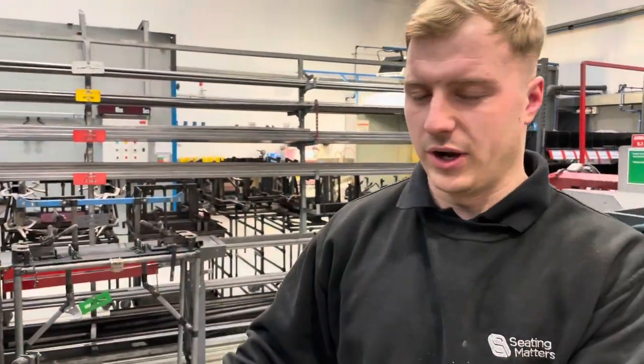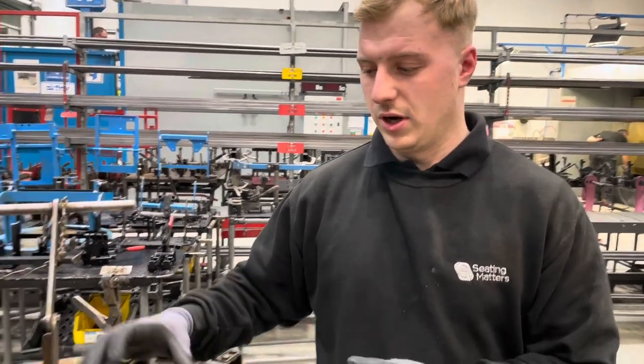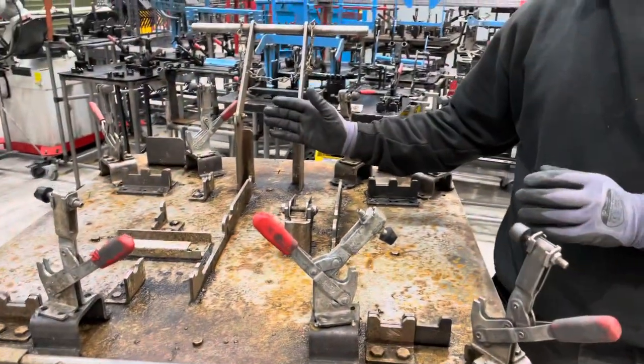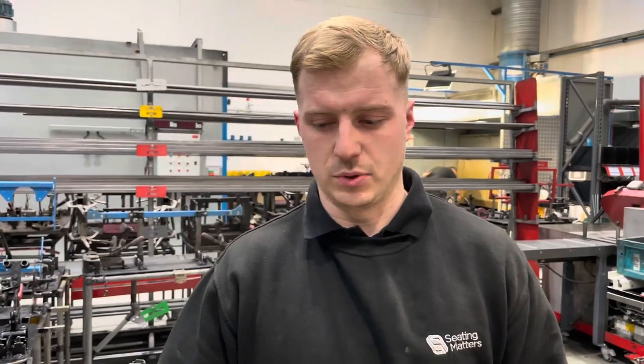Another favourite improvement for 2022 is the wider frame base room. Before, a separate jig was needed to weld the feet and then angle them, which took ages for Keenan to cut and weld. Now it's all done in one jig, the standard feet were also changed, and it saves about 20 minutes every chair.